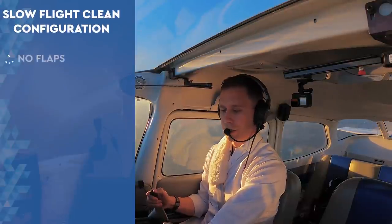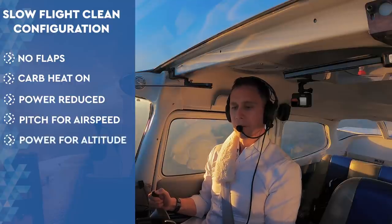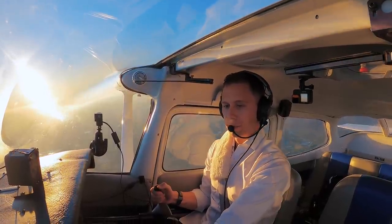Slow flight in the clean configuration. Carb heat comes on, power comes back. Pitching for airspeed, powering for altitude is what I'm going to do here. I'm starting to give it a little bit of power.